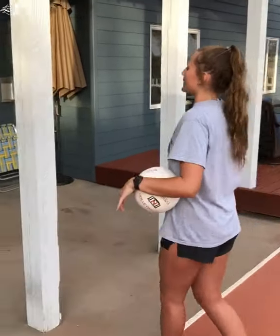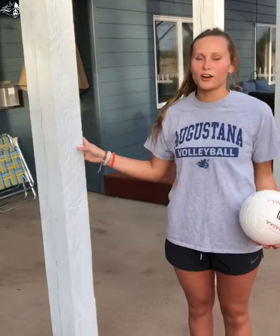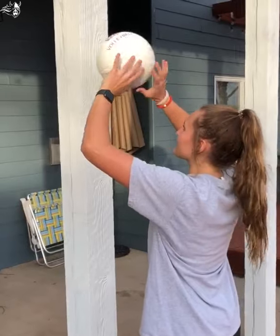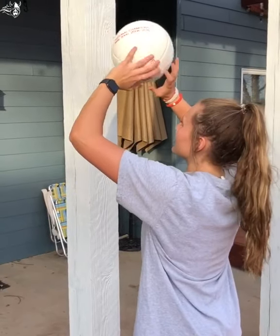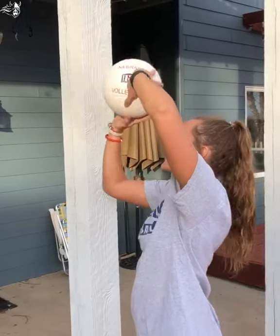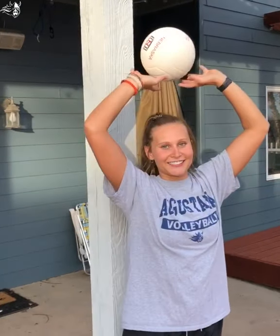The second drill you can do is find a post, a wall, a garage door — anything you have — and work on that same thing but setting it back to yourself. You can go lower, higher, to the side, and backwards. Thanks for watching and go Mites!